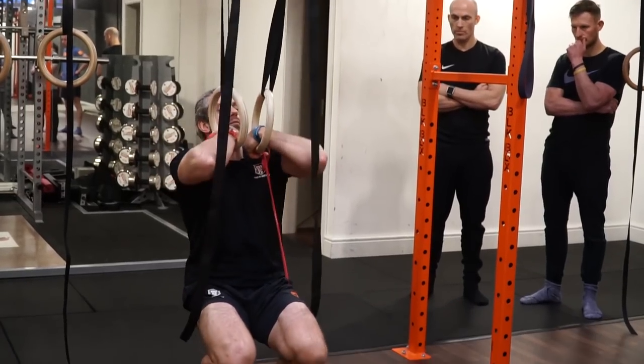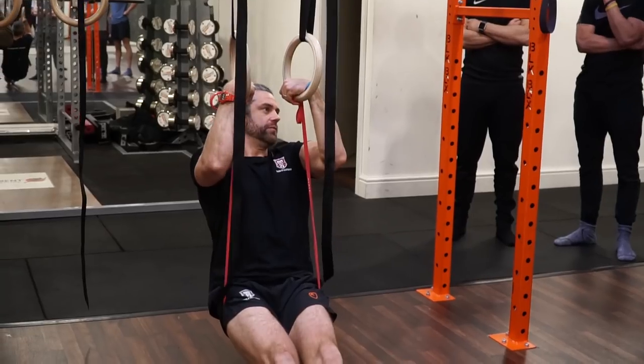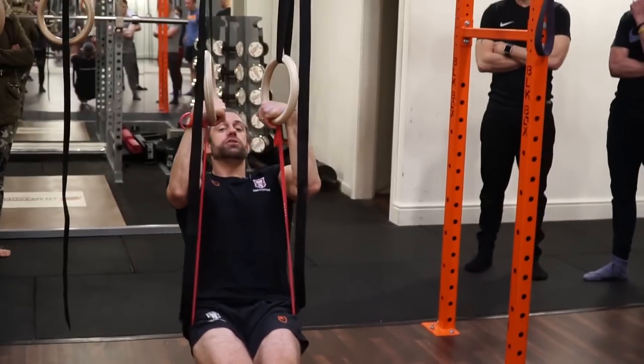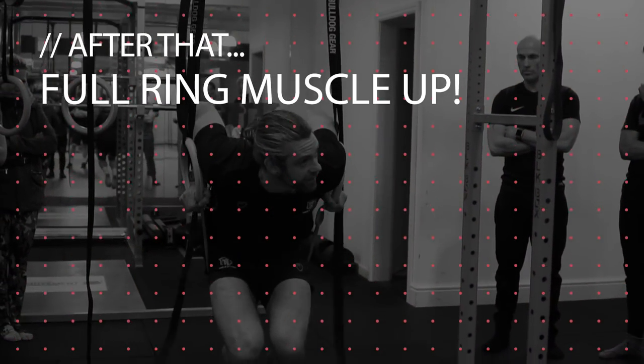Sit on the band, come down into your false grip position. Because we're below the floor level, we're going to be in a bit of an L-sit position. Go thumb to chest, then imagine you're heading a football and take advantage of the gap between the rings — and there you are.